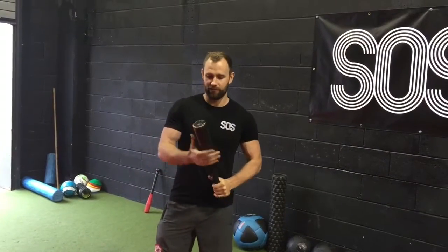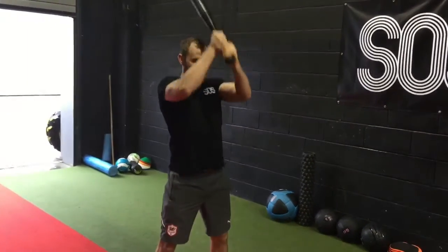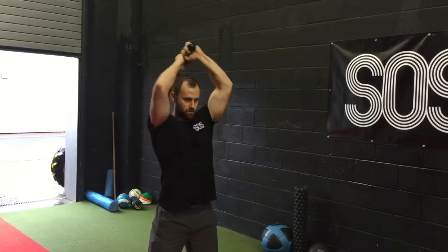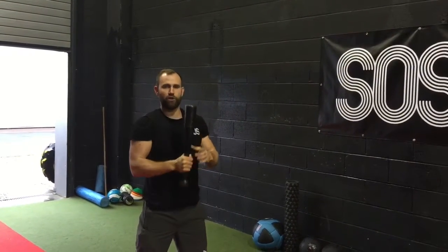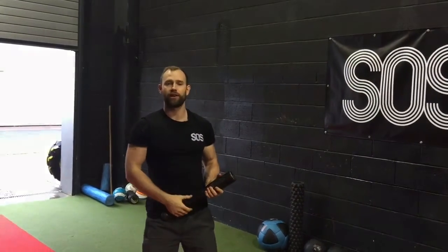First exercise is the sword cast. You're going to put the Indian club behind the head and pull it down in front. This is a great exercise — stretching the triceps, pulling down, and also working the abs. That's your sword cast.